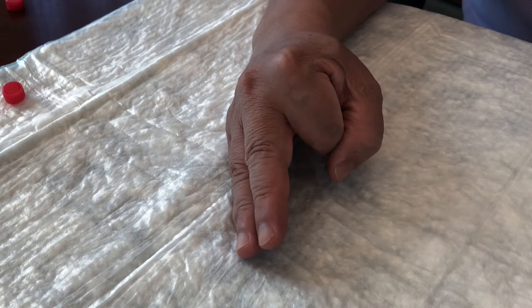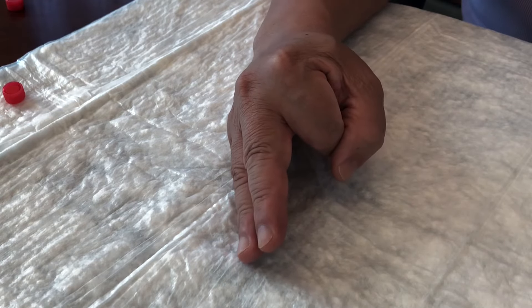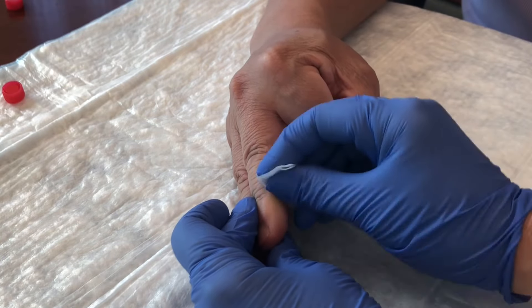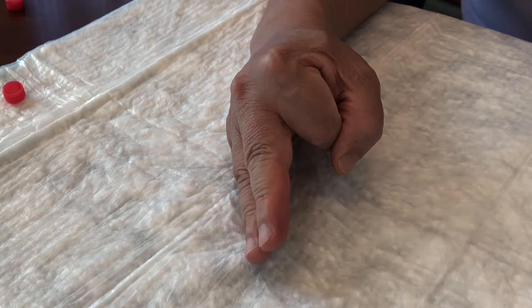Your helper can wear the provided gloves. Choose a fingertip site on your hand for collection. Middle and ring fingers usually work best. Open an alcohol pad and clean the site thoroughly.